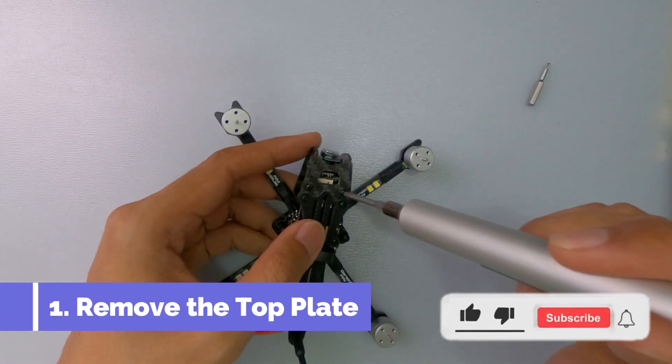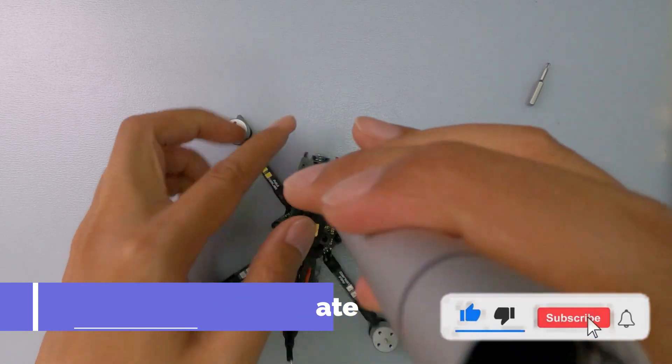So under 3 minutes, we're going to install ExpressLRS in a Baby Ape Pro. With a Phillips head,